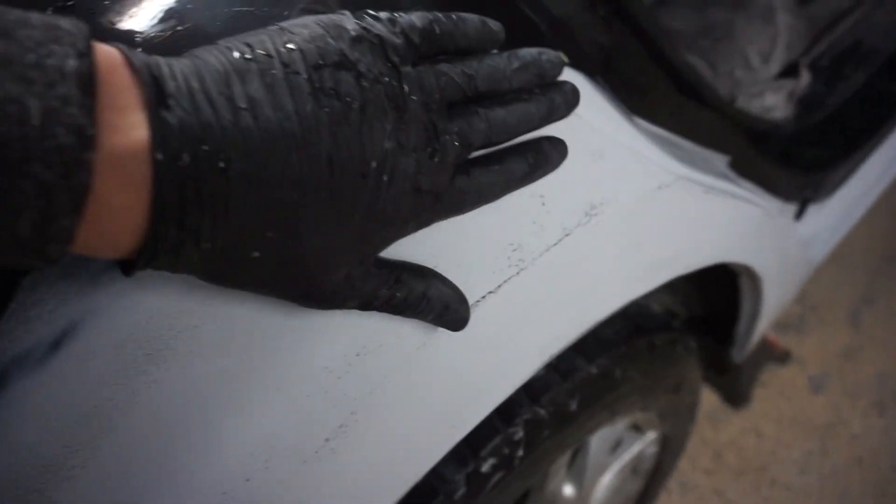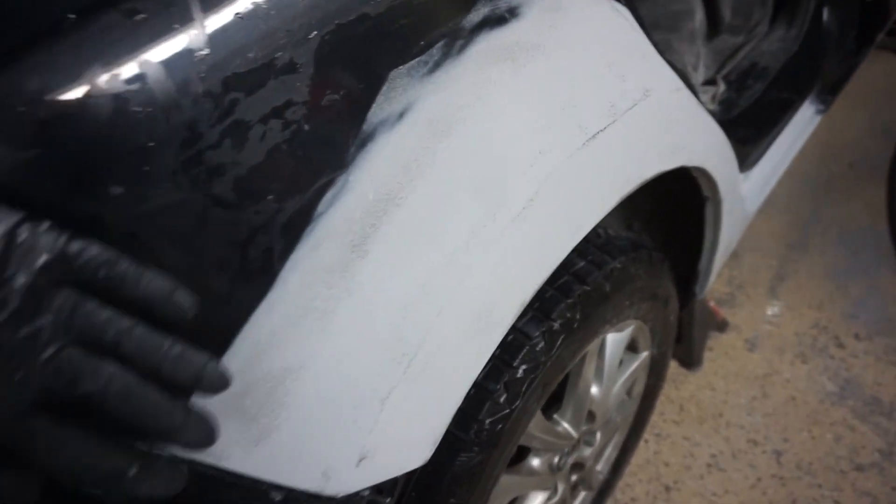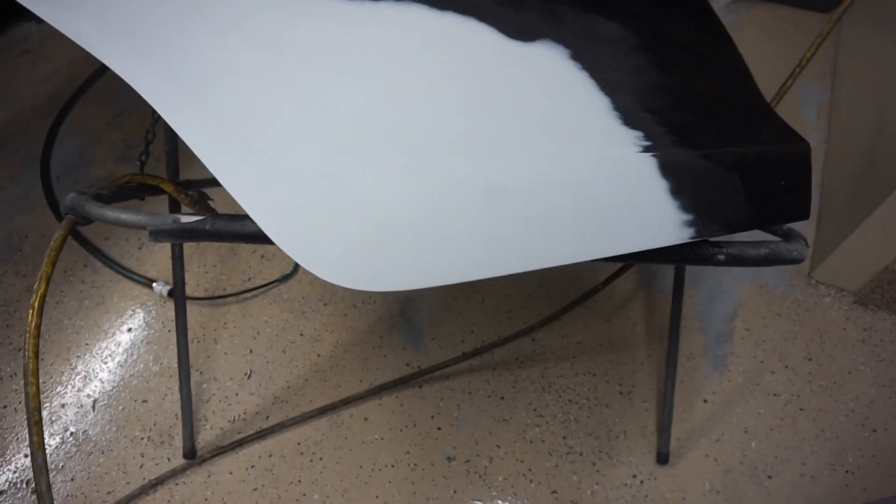If we keep sanding with 320 we might hit the bondo and we don't want to do that. So we're gonna stop there and then get some 600 and sand it to complete white — get all this rest of the black off, all these little dots — and we should be done. After sanding it with the 600 grit we get a nice smooth finish.